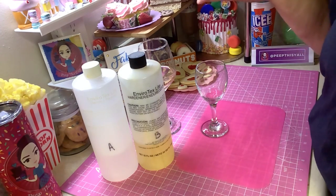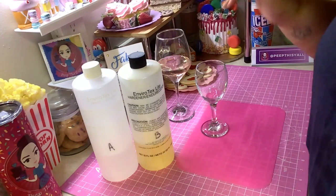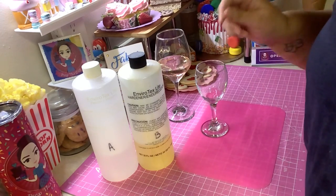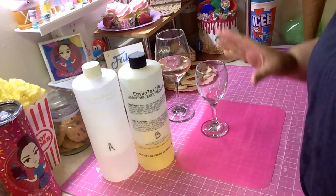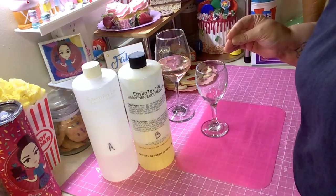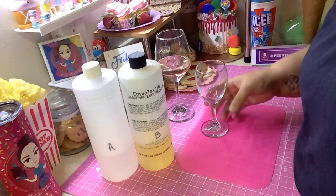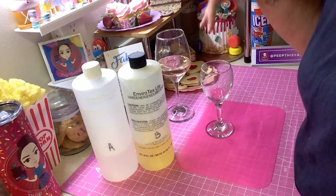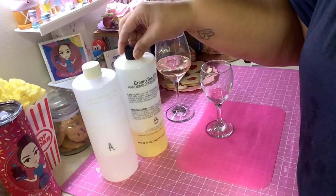I'm not super schooled on resin — I've just done a couple of resin things. But I know there's something called deep pour resin. Say you want to fill up a mug or a tall beer glass — it's best to get resin that says 'deep pour' because it doesn't get as hot and it's made for high-volume pouring. Once you mix Part A and Part B together, it starts getting warm.